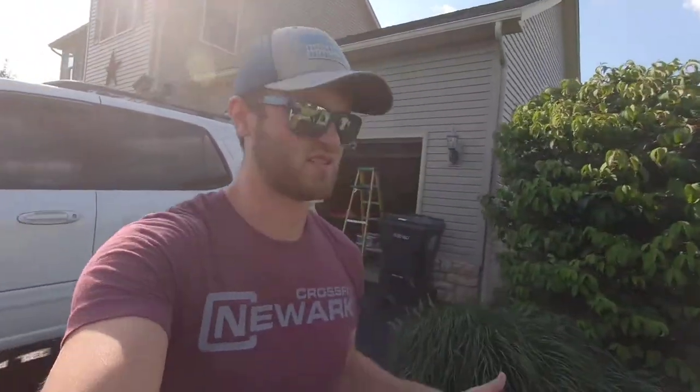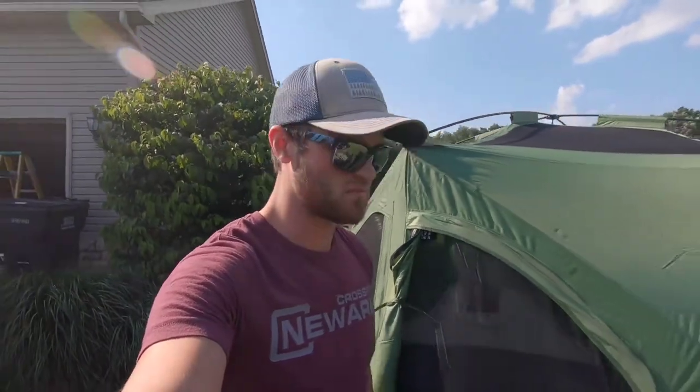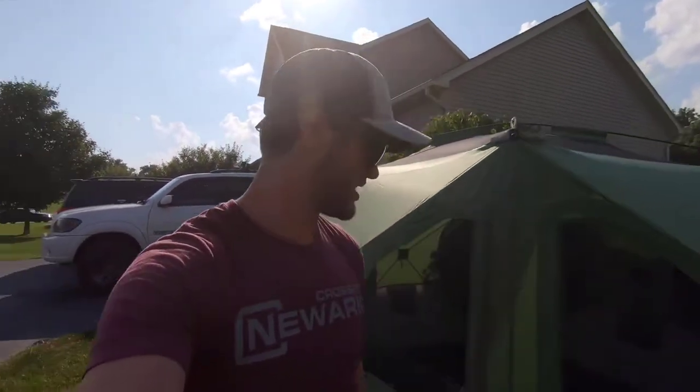This tent says it sleeps four people comfortably, which I agree with — it's pretty spacious. It'll usually just be me and my girlfriend in it, but we'll have times when we have four people in here and I think it will work.